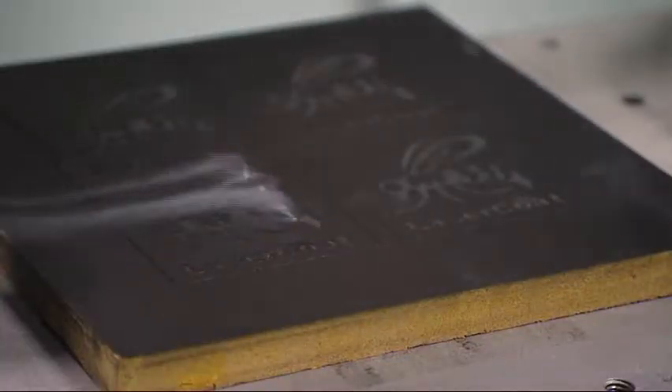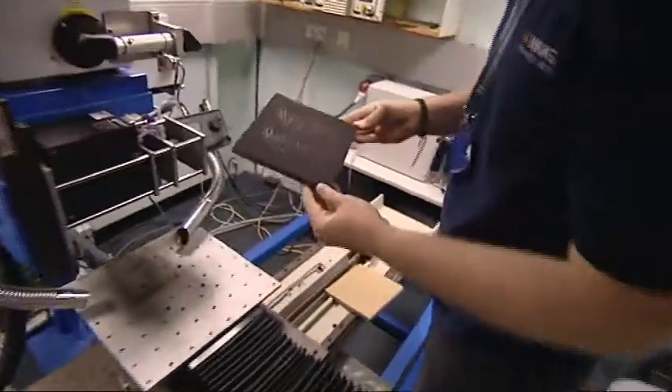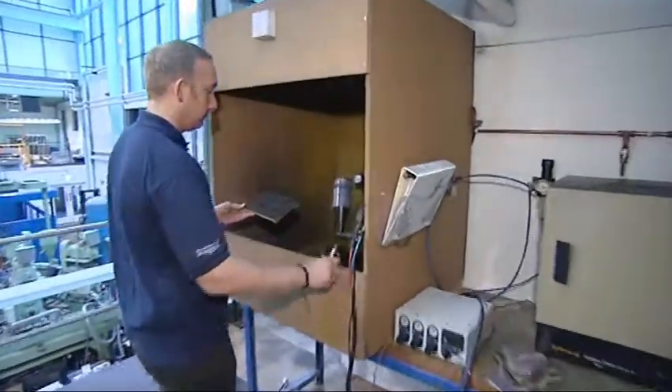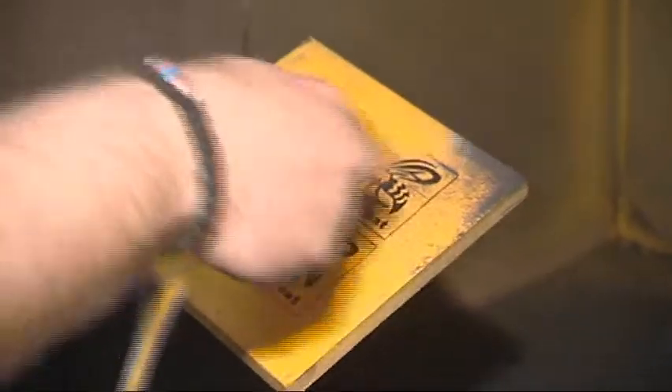Medium Density Fibre Board, commonly known as MDF, isn't the most attractive of materials, but it does have many uses. So is it possible to make it more attractive? This is currently being investigated under the LaserCoke Project, a collaborative research effort consisting of eight academic research and commercial organisations, part financed by the Technology Strategy Board. The project is developing ways to add value to this most versatile of substances by improving its appearance using an innovative laser process.